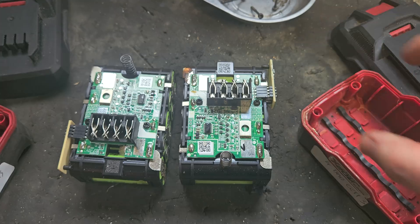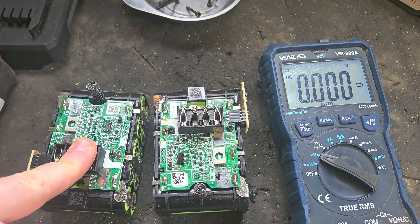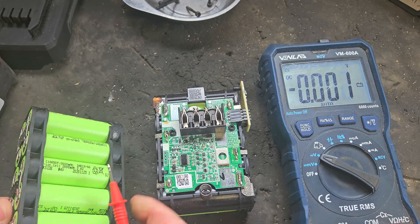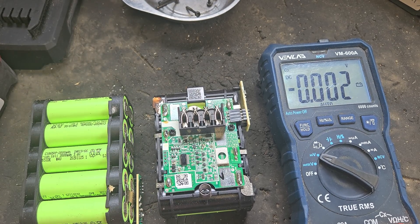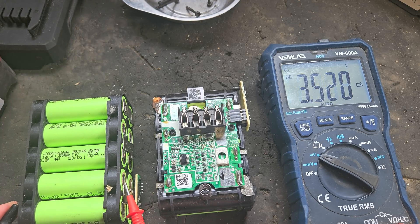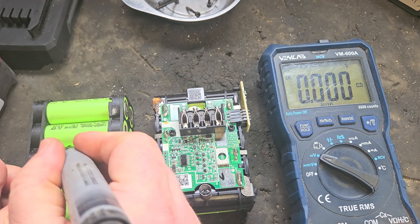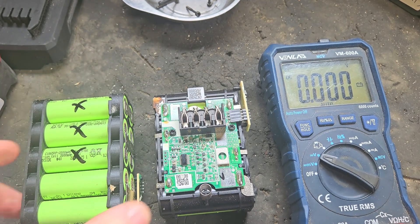But it might not be the end of the world. Doing a little volt check now — as you can remember there's four good cells in this one. I'll put it upside down so you can see better. These two here are good — going from positive to negative — these two, these two, and the rest are trash. We'll mark the bad ones with an X.